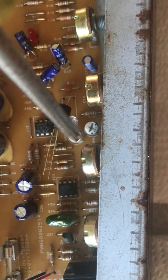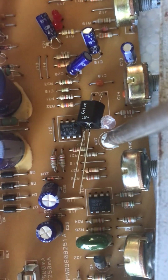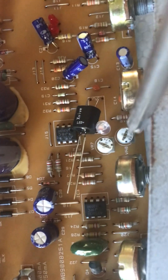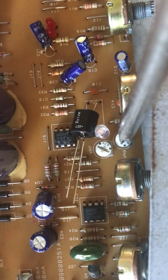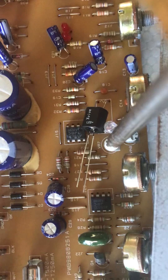Turning VR7 clockwise will bring the signal in the preamp up higher. So you turn that up a little bit clockwise, and then you turn VR8 counterclockwise until you see something flashing.